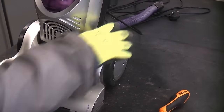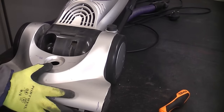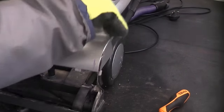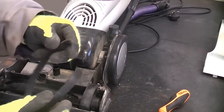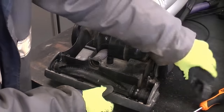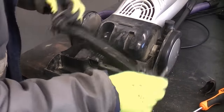We now just need to press that button in so we can lower the back down on the vacuum, and that will enable us to lift off this cover. You can see that the belt has snapped, which is a good job because otherwise I'd be £3 worse off. You can now just pull that cover up, and then the brush will simply lift out on this model like so.